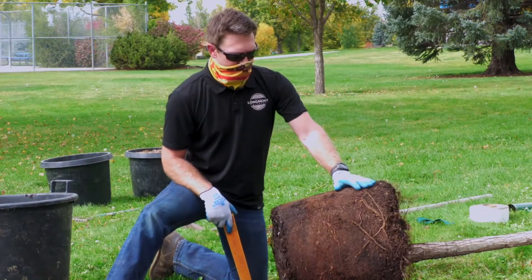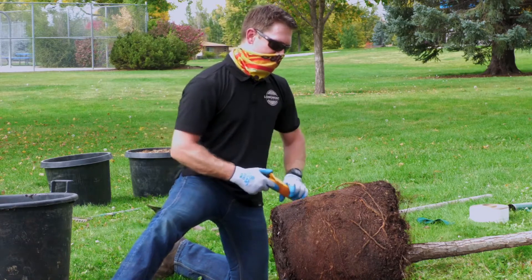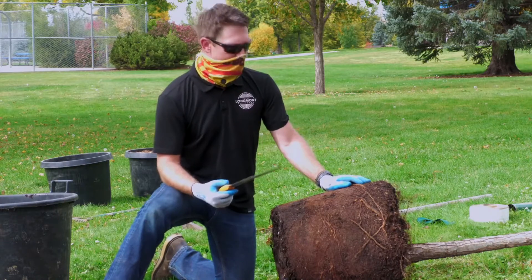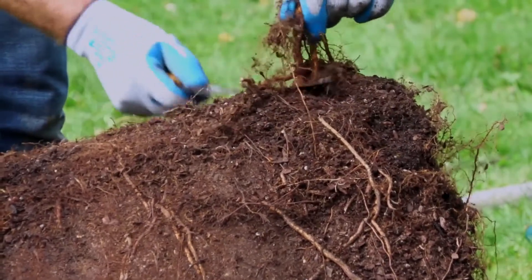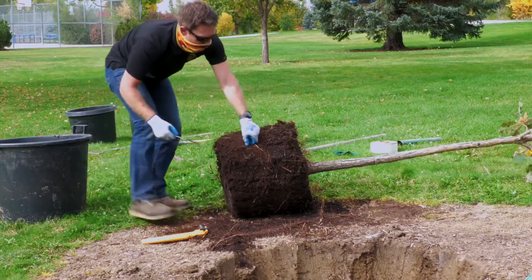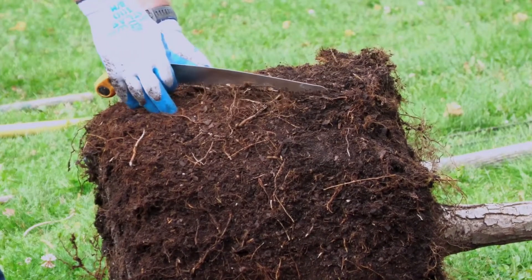Now we've got the tree out of the container and as you can see we have what's called encircling roots. This can damage the long-term integrity of this tree, so we're going to actually remove these roots. Yes, it does harm it a little bit, but long term we're going to have a much better tree. You can take a hand saw, a pair of pruners, some box cutters — whatever will work to remove these roots. Don't use your pruning saw for this, it'll be destroyed afterwards. We've removed all the encircling roots so that all of the remaining roots are growing radially from the trunk of the tree. Now we're ready to plant.